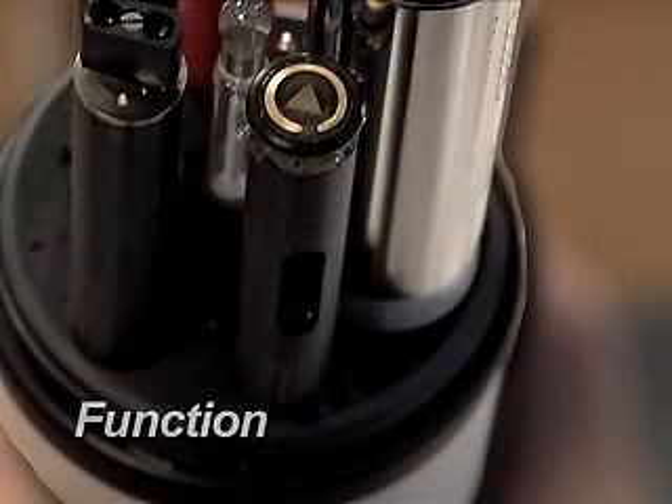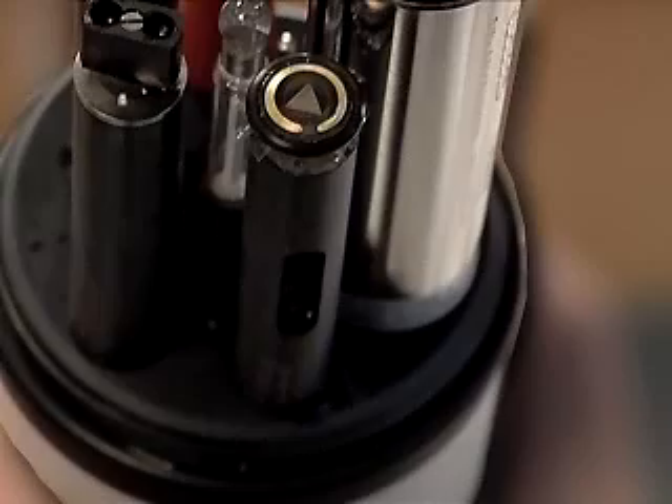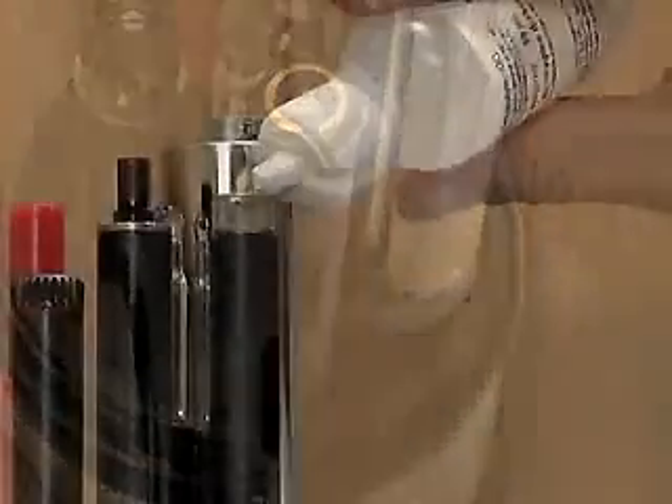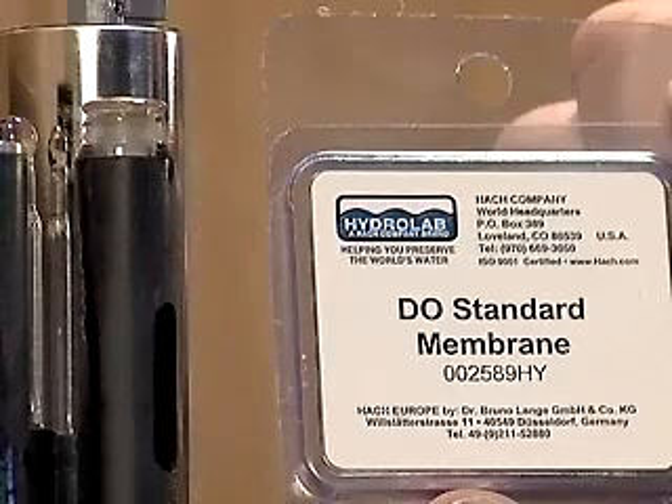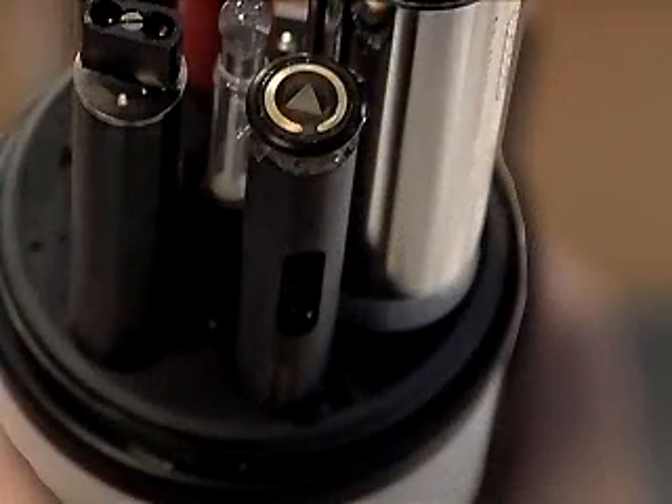The Clark Cell Dissolved Oxygen Sensor consists of two electrodes surrounded by an electrolyte solution and covered with an oxygen-permeable membrane. As oxygen crosses the membrane, it is consumed in a chemical reaction which generates a small electrical current between the electrodes. The current measured is directly proportional to the amount of oxygen in the water sample.